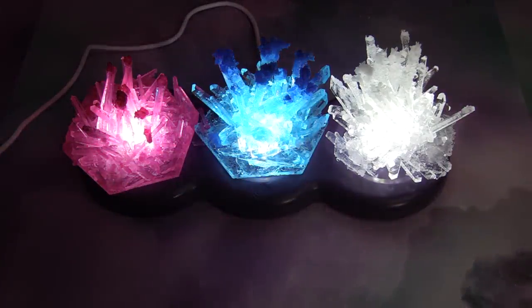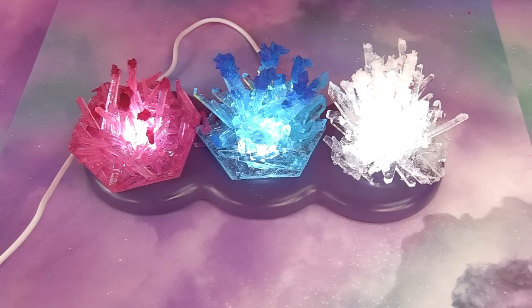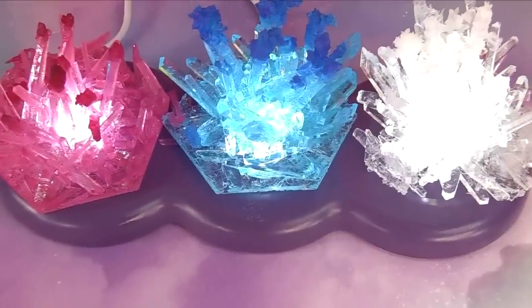Congratulations — I now crown you Dr. Crystal Crafter! As much fun as I have hanging out with you, that's all I have for you today. Hope you guys had fun making crystals at home with me, and I will see you guys later.